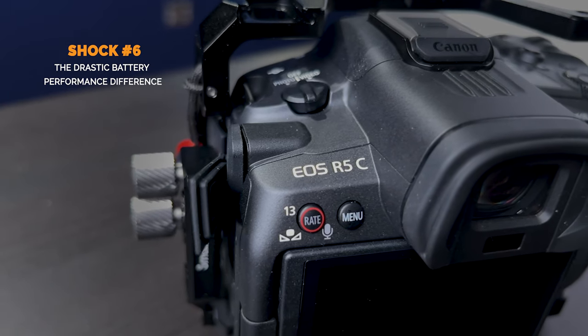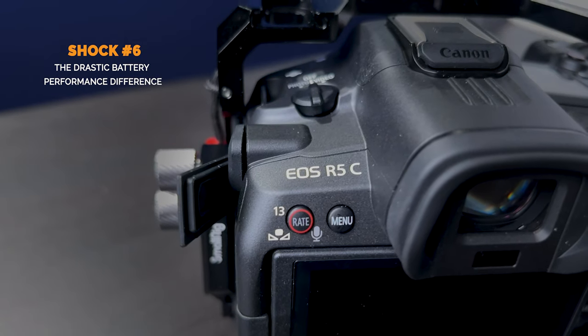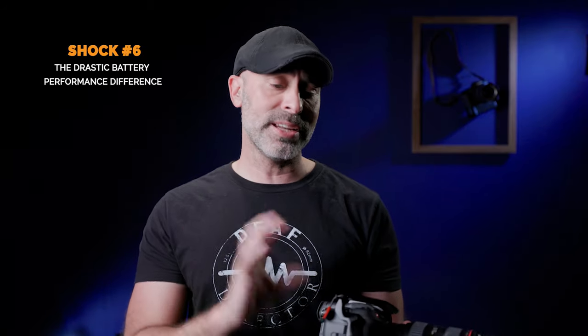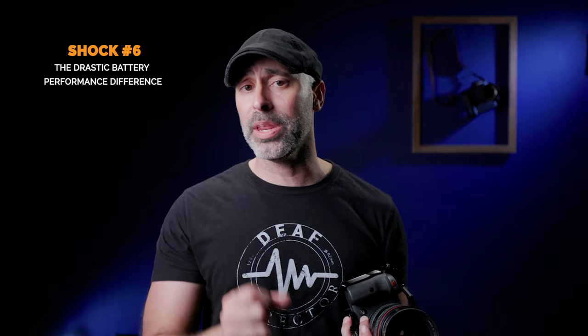Let's talk about the battery, because it definitely comes up. There is no doubt the battery on this thing drains super quick compared to the Canon R5 — you are going to be shocked at how fast it drains. That said, the biggest issue is actually the cinema operating system rather than the battery itself. If you switch out of cine mode, you may appear out of battery but still have 50% accessible in photo mode. It's more the cine OS than the battery, but it is something you need to be prepared for.